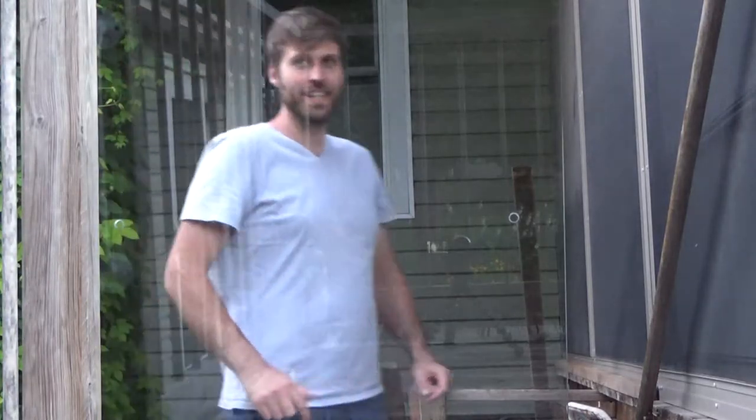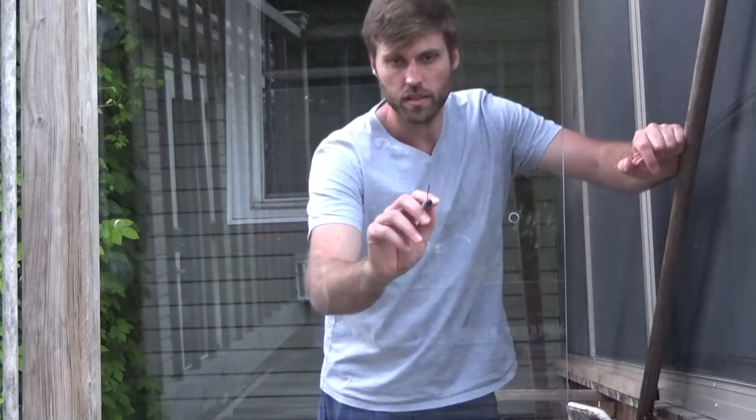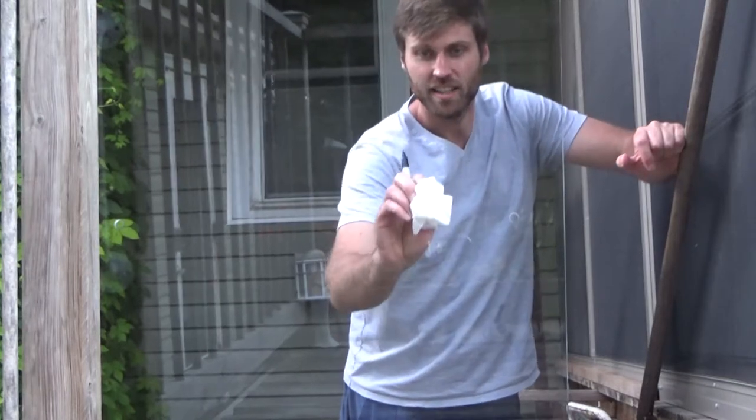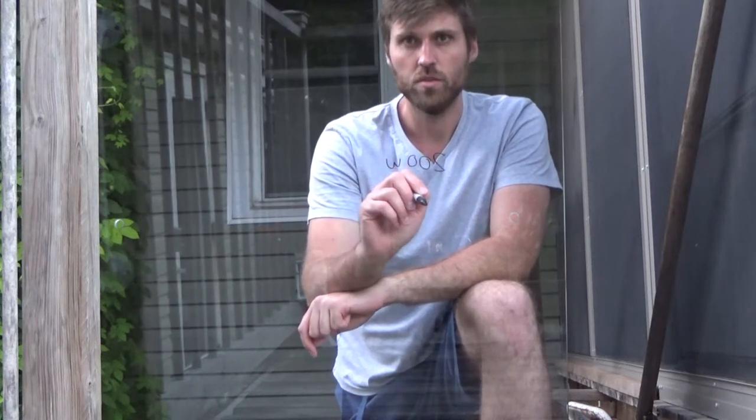The basic idea with a light board or light panel is to write on it and be able to see through with the camera, so it's like you're writing in the air. I tested it out with a Sharpie and discovered it sort of works, but it's not great.